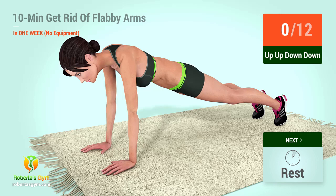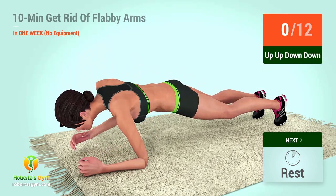Up next, up, up, down, down. In 5, 4, 3, 2, 1, go! 1,